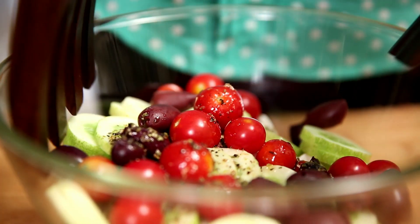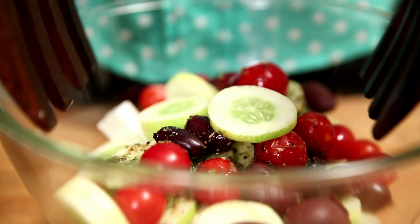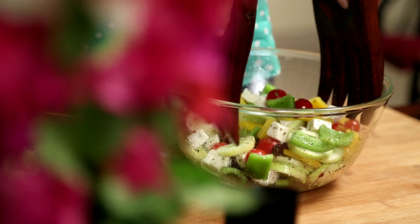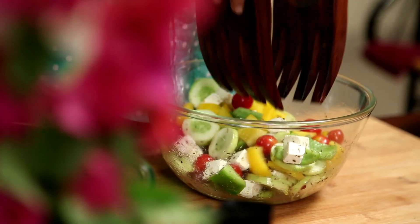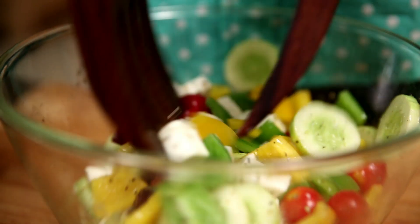Let's mix the dressing into the salad ingredients. There are a lot of colours going in here — the red from the cherry tomatoes, the green and yellow from the bell peppers, the black from the Kalamata olives, and the white from the feta cheese. All this makes for a gorgeous platter.